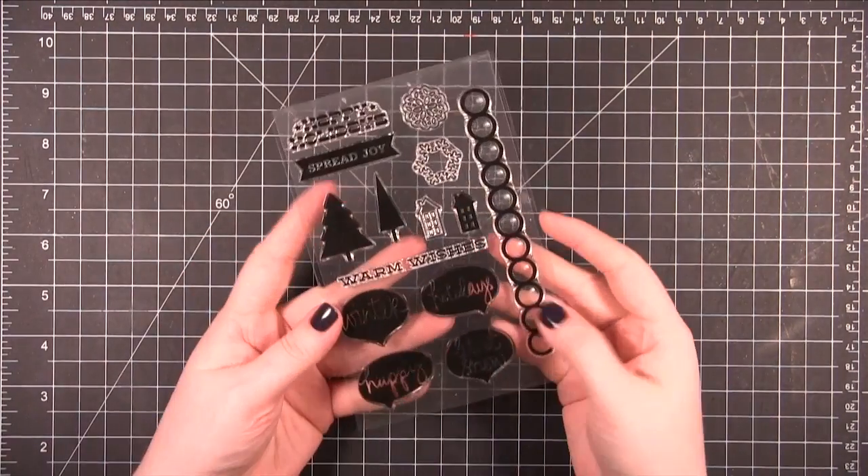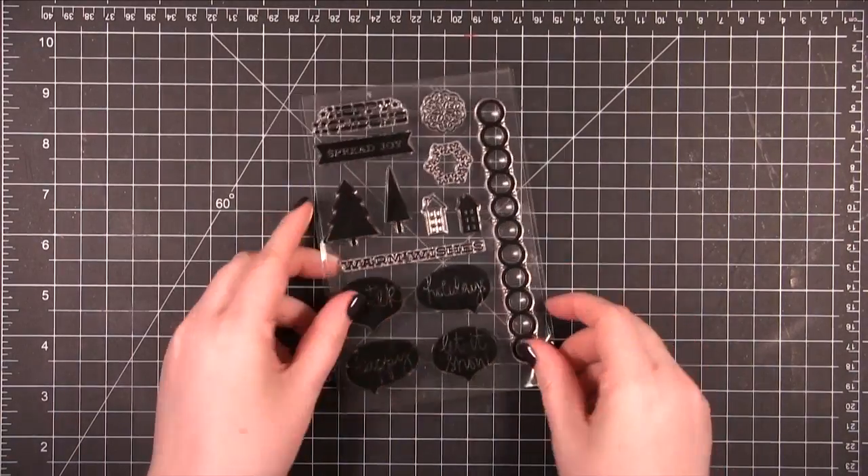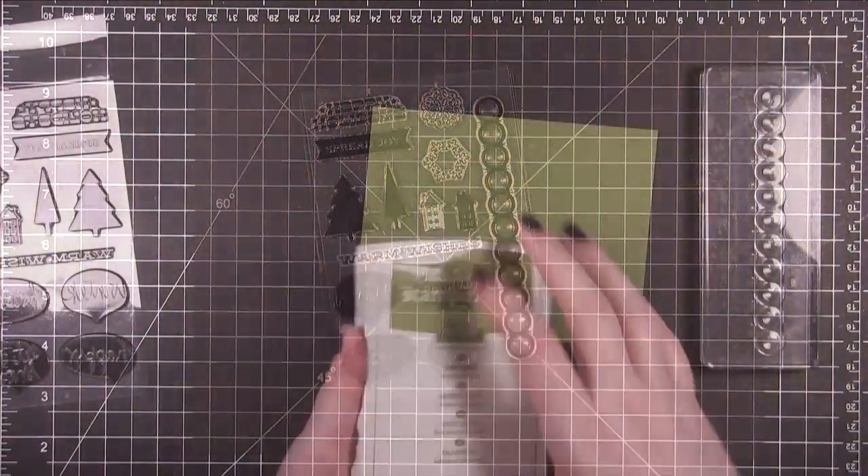Hi everyone. Welcome to Day 19 of the Holiday Card Series. I'm going to be using this stamp set today. It's from Hero Arts and Studio Calico.